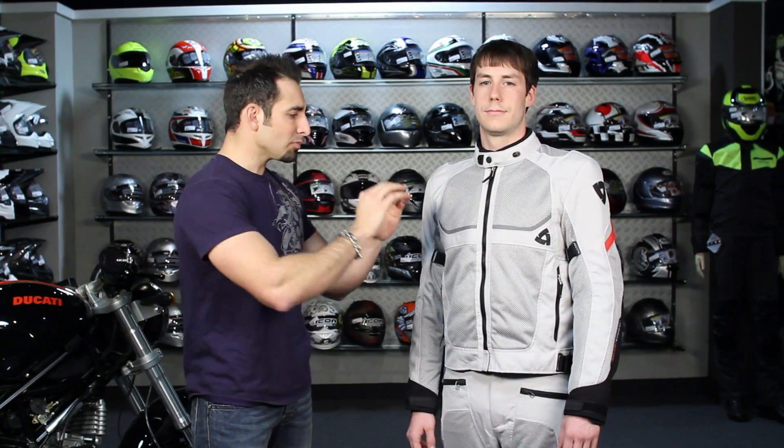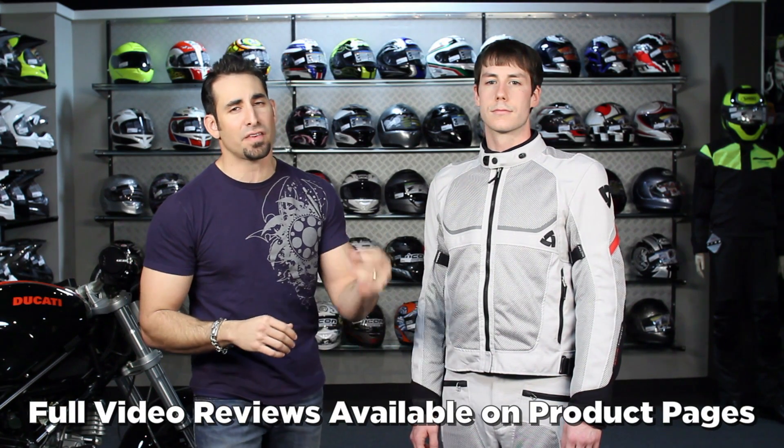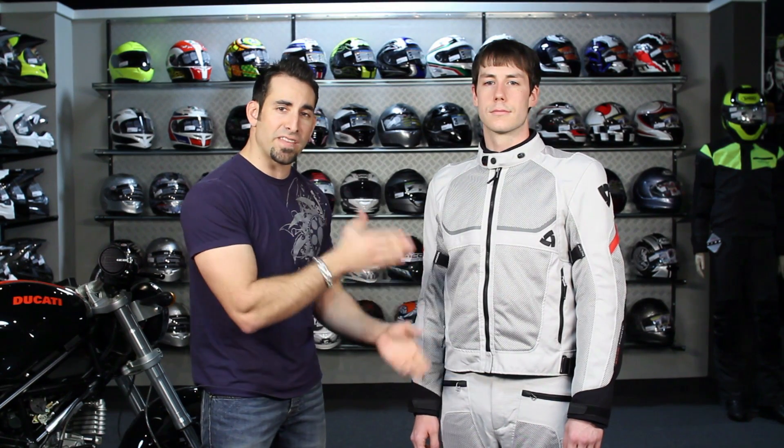That's a lot to throw at you — we know this. A lot of starting points for different products. Watch the videos — we have size videos, feature videos, we break it all down. We glanced through a lot of this stuff very quickly at a high level, and we try to tell you why these are our favorite picks for different prices, different applications, and different styles. Watch those videos on RevZilla TV or on the product page at RevZilla.com.